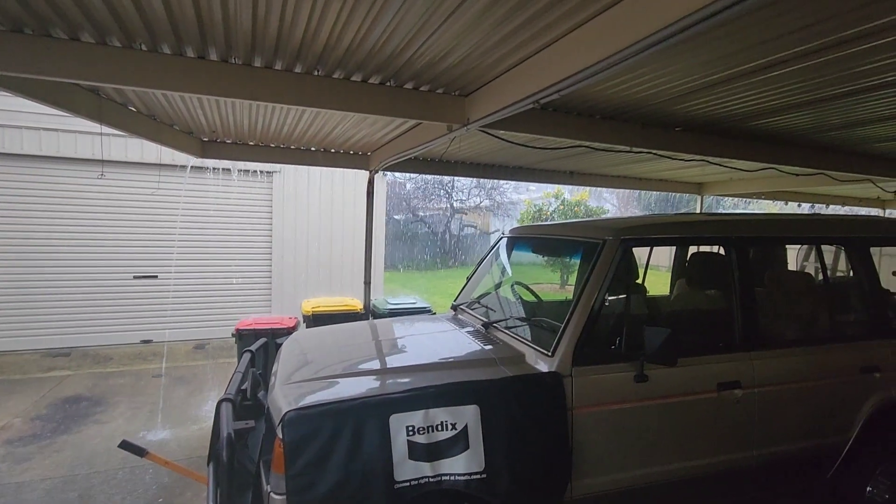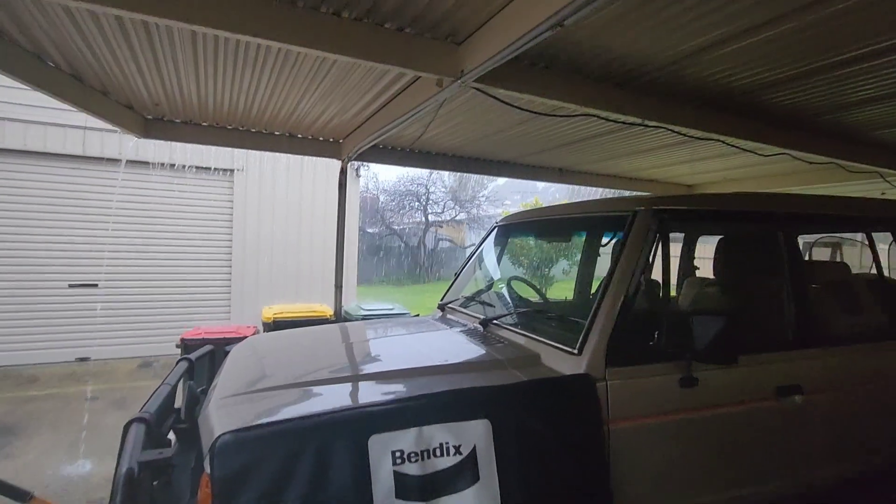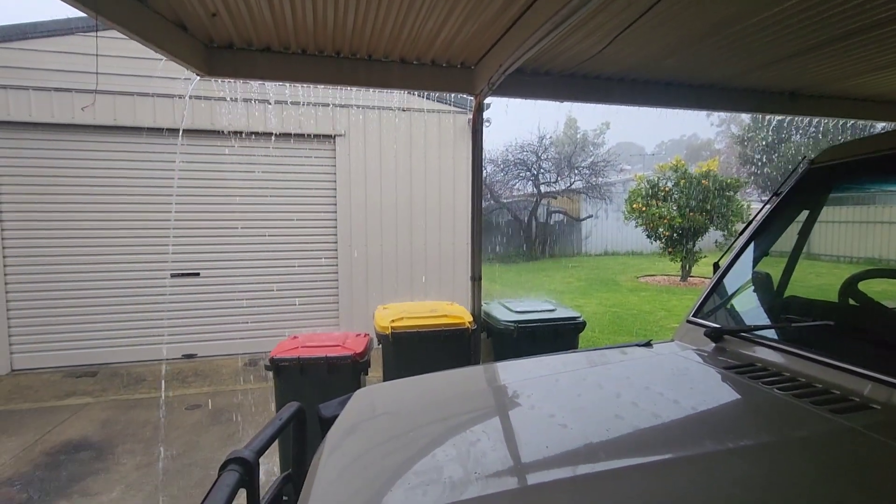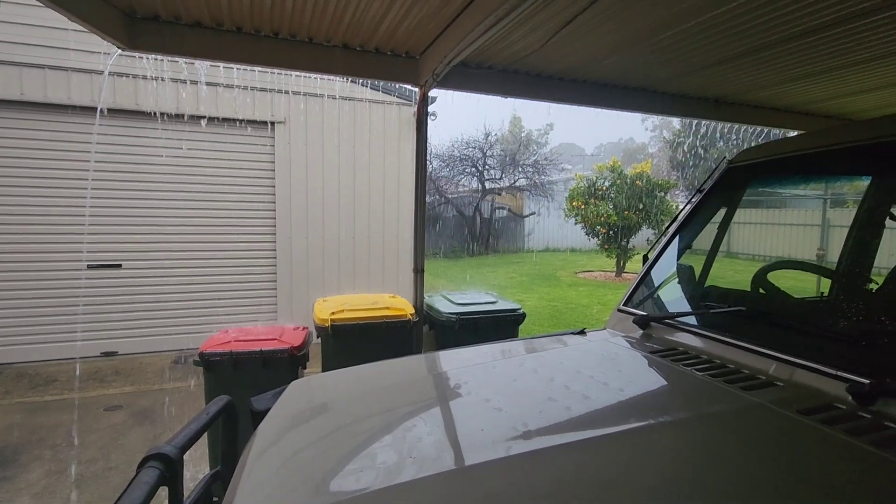It is absolutely bucketing down. Holy crap. That's insane.